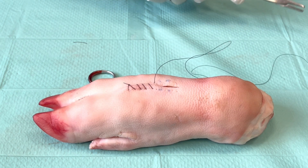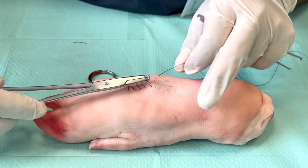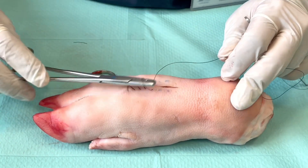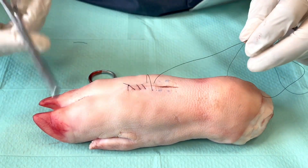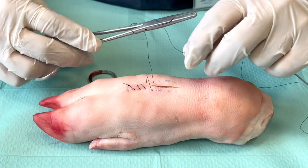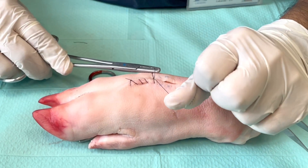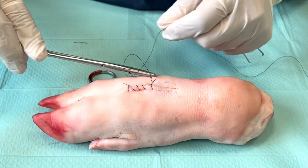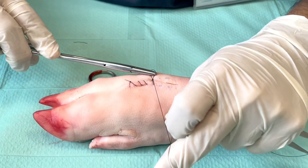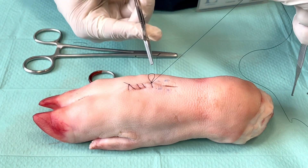What you need to do is use your last bite, make it into a loop, and this is going to act as your short end. Identify the V in between this loop and your long end, then perform the instrument tie in the same way, starting with a two-rotation tie first, and then two more ties with one rotation each, remembering to alternate your ties so that it sits down better. And there we have it — that's how you do a simple running or simple continuous suture.